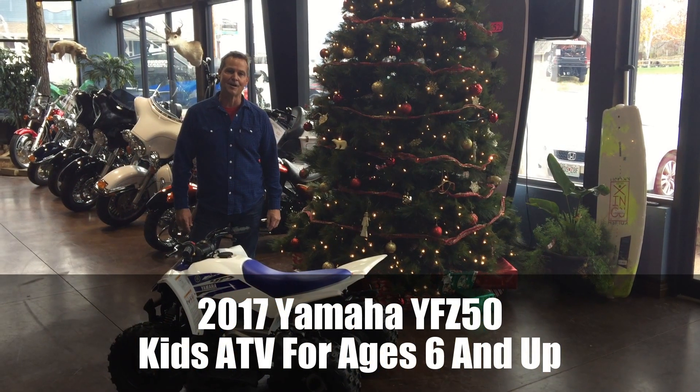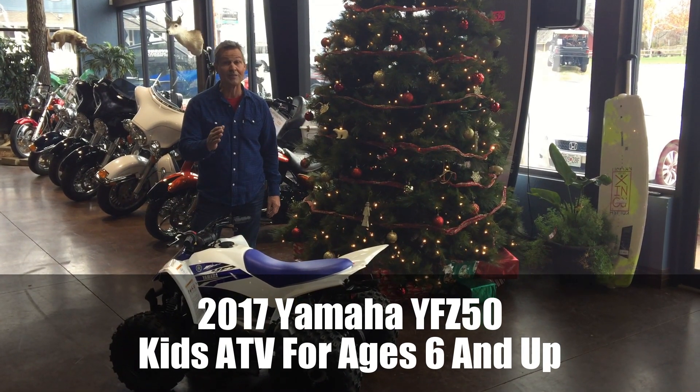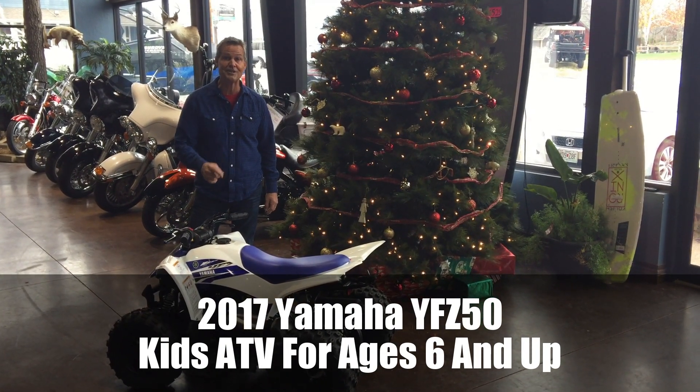Hi, this is Rodney Stone from Surdike Yamaha and we're about to cover three quick things that I love about the YFZ50.